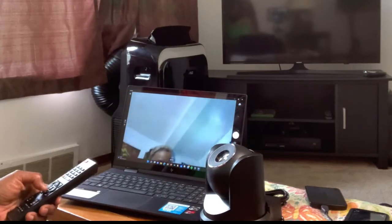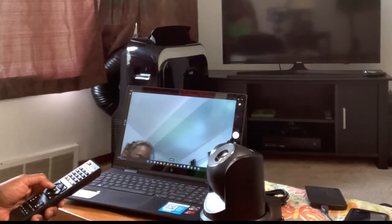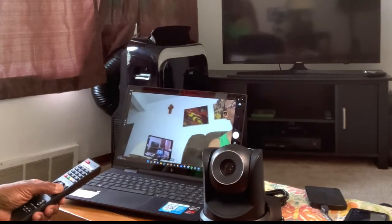It has a vertical rotation of 90 degrees up and 30 degrees down, and a horizontal rotation of 170 degrees left and 170 degrees right.